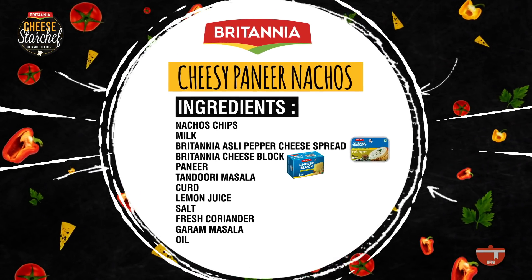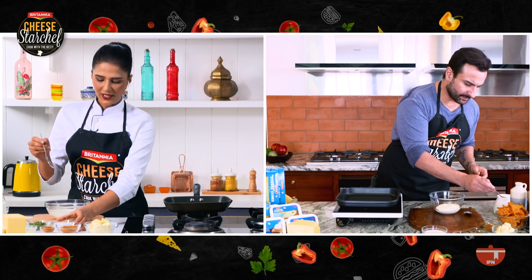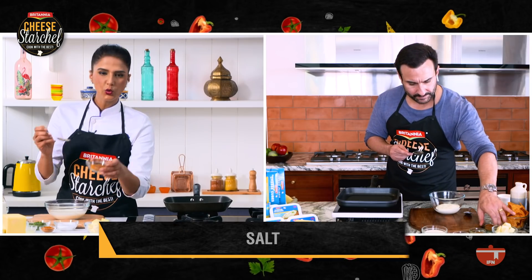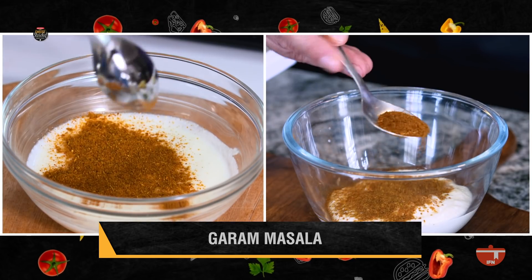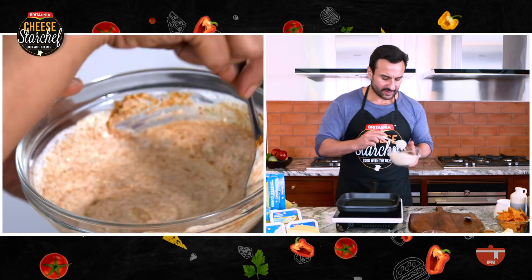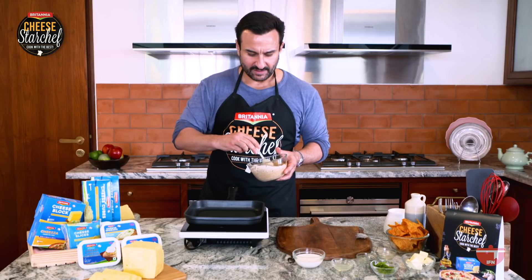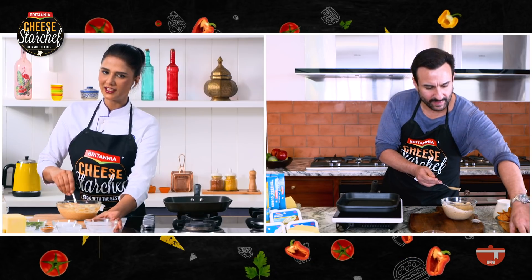So let's get the ingredient checklist. There's this bowl of yogurt right in front of you. With the help of a spoon, we'll add a little bit of salt to the yogurt. And then there's this tandoori masala — you can add a teaspoon of that. A little bit of garam masala, a teaspoon of lemon juice, and a teaspoon of freshly chopped coriander leaves. It's looking good and smelling great. So now there's this paneer in front of you — we'll put that in the marinade. Let's do that and then we'll play a quick game.